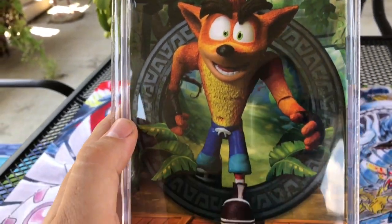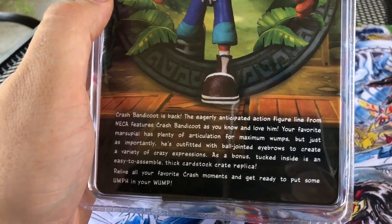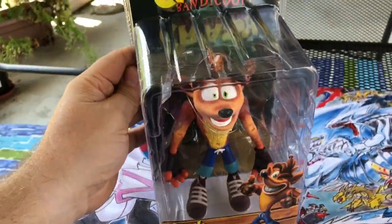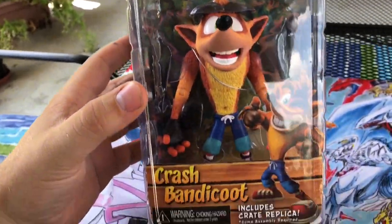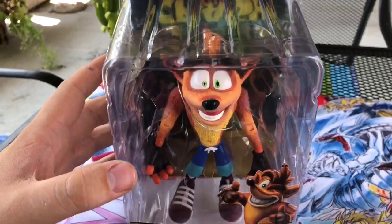So here's the back. Crash is back — yes indeed. Awesome packaging, so let's bust this bad boy out of his package.